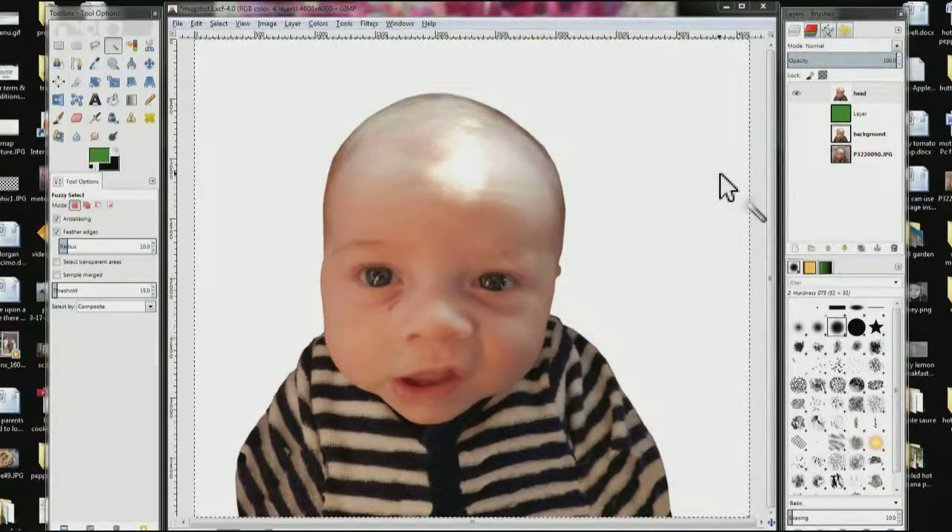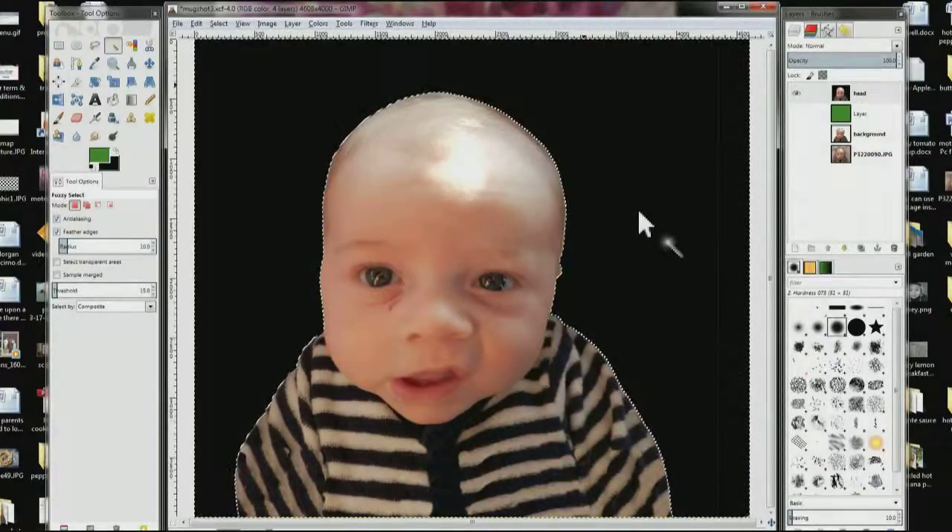We need to add an alpha channel to the head layer and the background layer. Everybody tells you to add an alpha channel but never really explains why, so I'm going to demonstrate. I've added a green layer — you don't have to do any of this, it's just for demonstration. With only the head layer showing and the fuzzy select tool, I click on the white area and it creates a mask. I hit the delete key and it turns black. I activate the green layer and nothing changes — that's the problem. So now I'm going to show you what happens when you add the alpha channel. I'm going to undo all this and add an alpha channel.